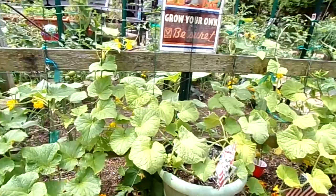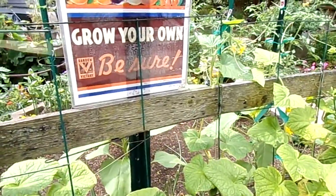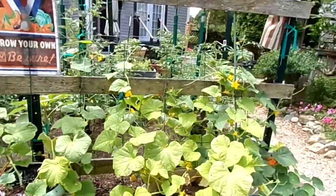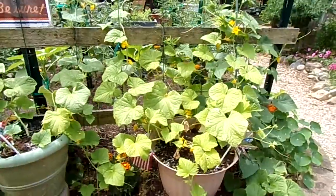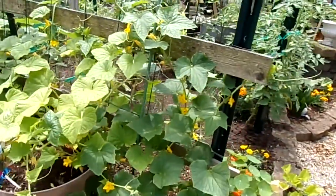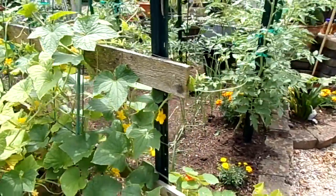The cucumbers will just trail up this cattle fence here and go to town. Pickles are something I never seem to make enough of, so this year I've got three or four different varieties of pickling cucumbers, so they should do really well since they're loaded with blossoms.